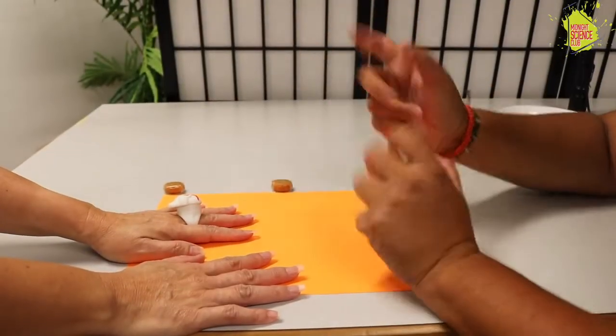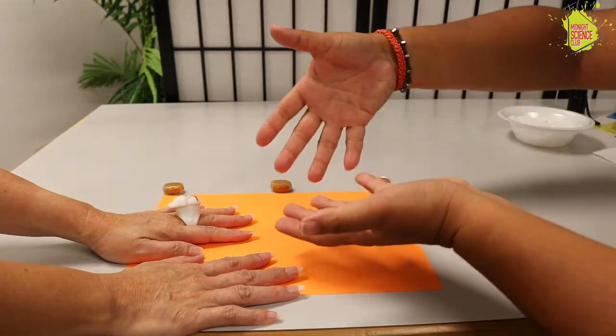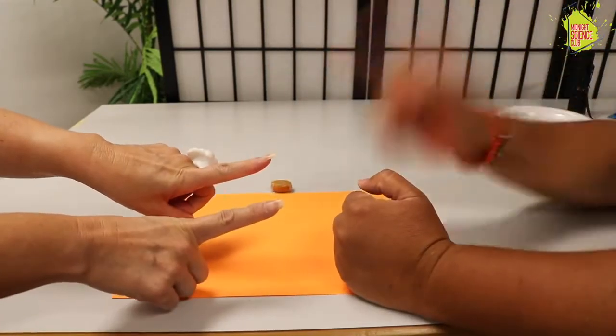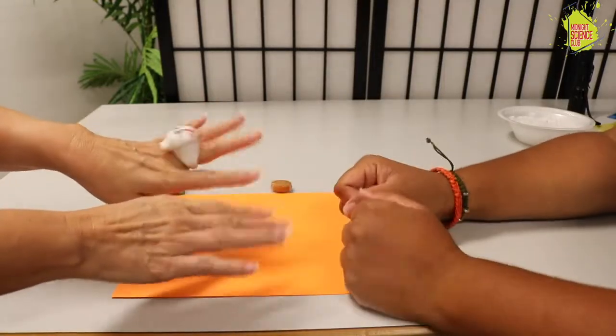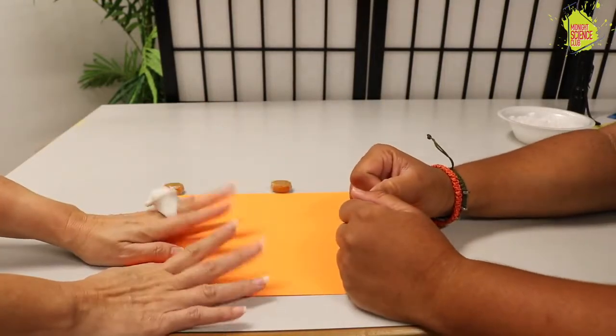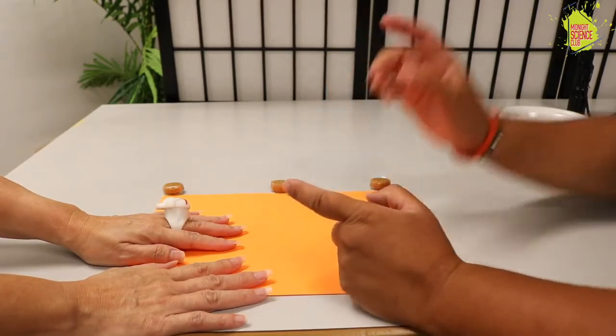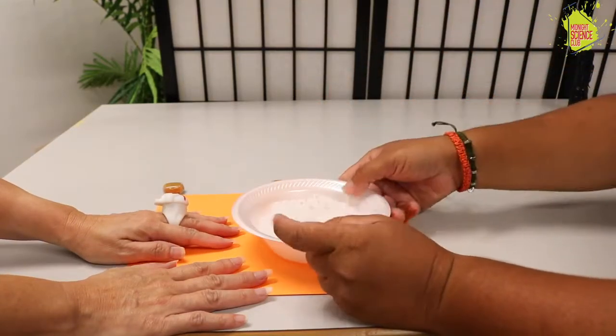Hi everyone and welcome to Hands On Signs, where if you ever just need something to do, this is the place to be. This is Carr and this is Mel. Mel, did you ask permission for today's activity? Yes I did. Cool, because we have something super special and I have something awesome to show you.